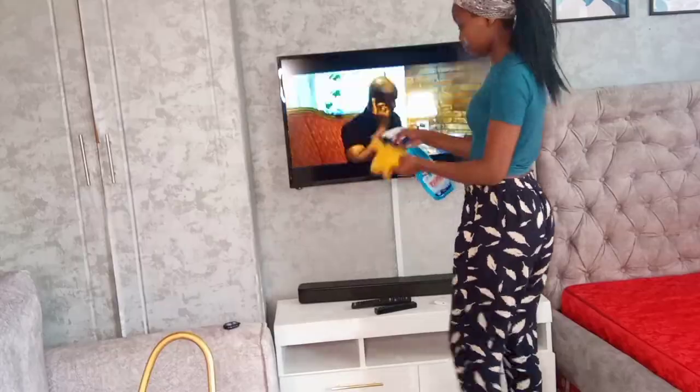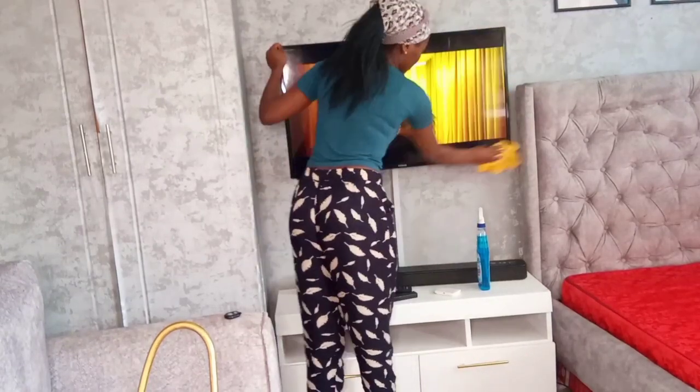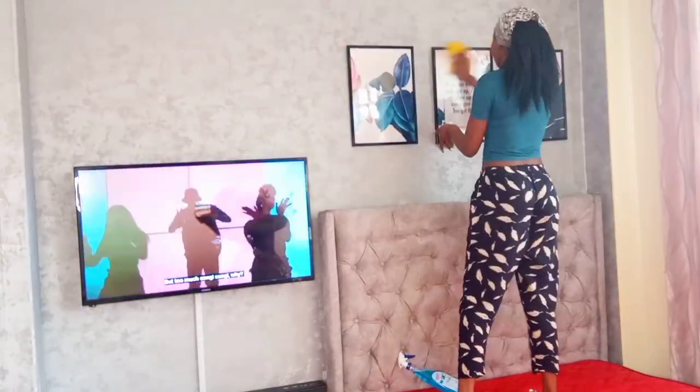Moving on to my TV, I'm using the Taco glass cleaner. I'm going to use this product on the TV, the frames, and my windows too. It is a very nice glass cleaner — you should try it out in case you're looking for one.